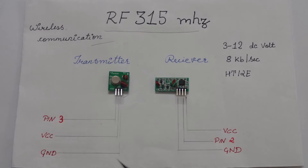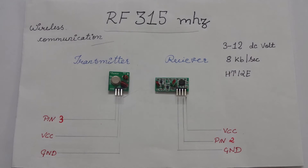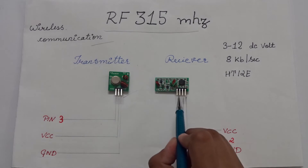This small part is the transmitter and the large one is its receiver. Both contain a ground pin and a VCC pin. The transmitter has one data pin and the receiver has two.